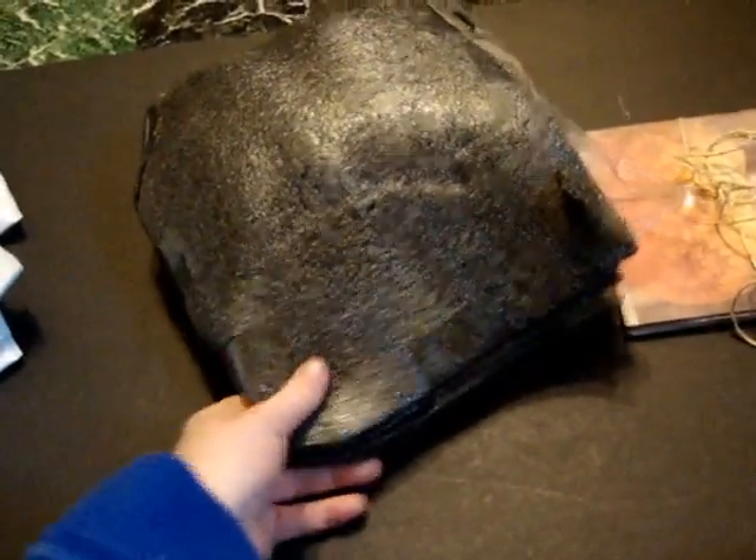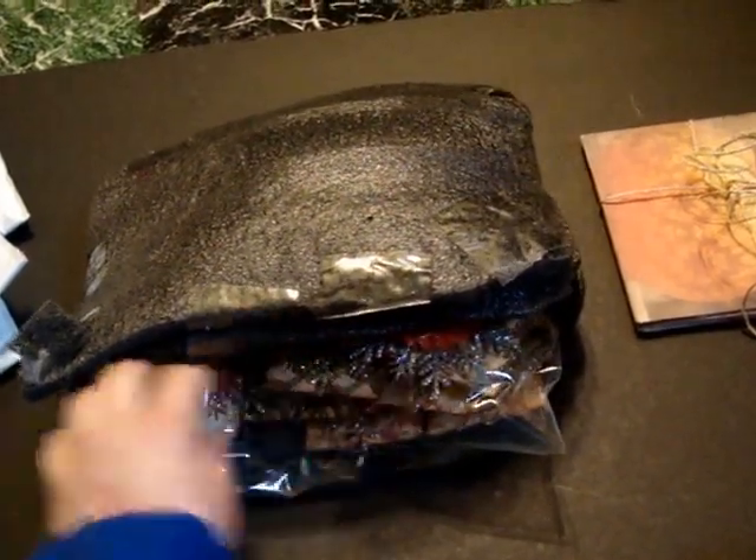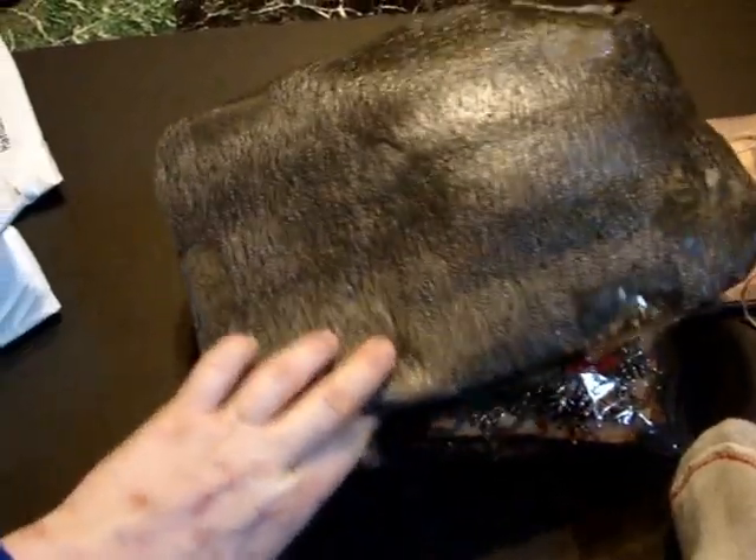The next thing that was in there was the stick pens, which she followed the rules to the T. She put them all in a Ziploc bag. But what's even more perfect is she added a piece of foam to protect them even more.